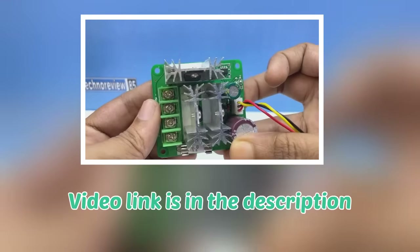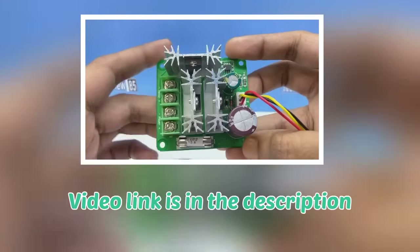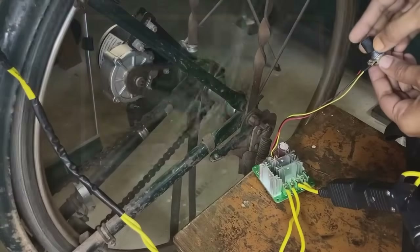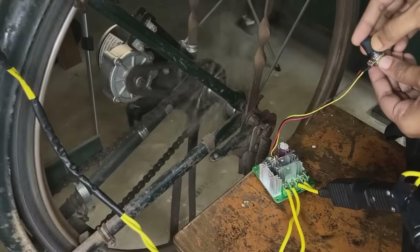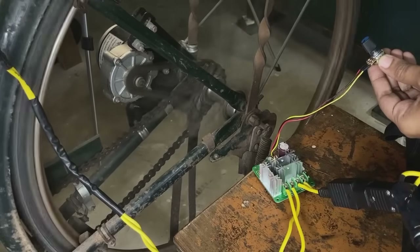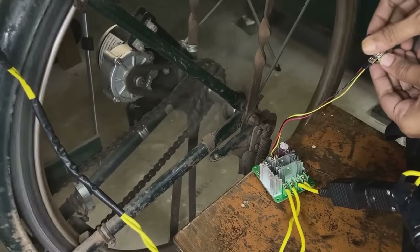You can watch that video from the link in the description to know more about it. I have tested it with a 250W 24V PM DC motor. It is working with the 250W motor but only under no-load condition. So can I use it as an e-bike controller? The simple answer is no.